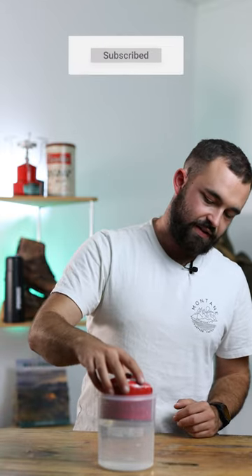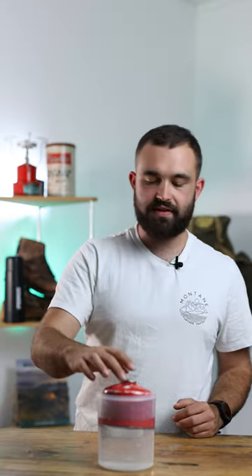If we pop that one out and replace it with an empty canister, you're going to see that the water doesn't displace as much because it isn't as heavy, so you can see that the line is actually a lot lower on the gas canister.